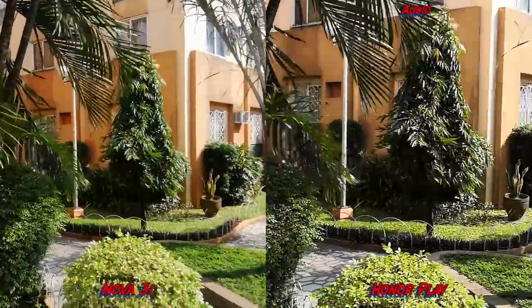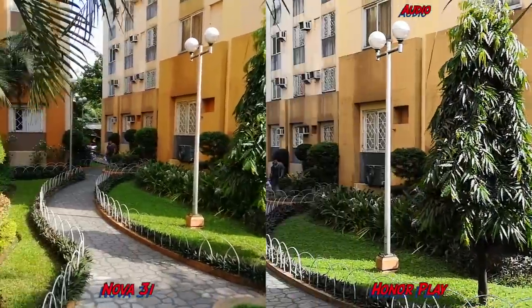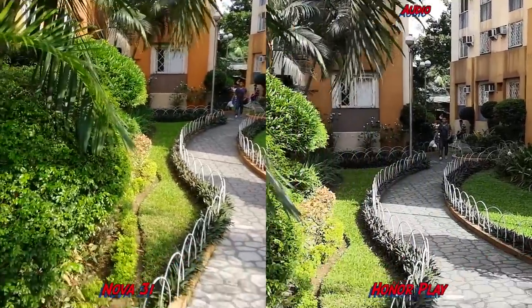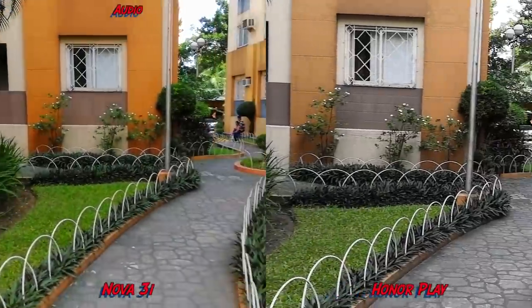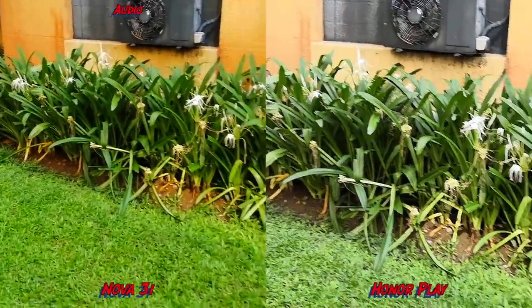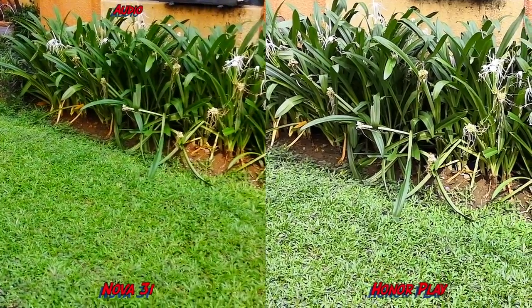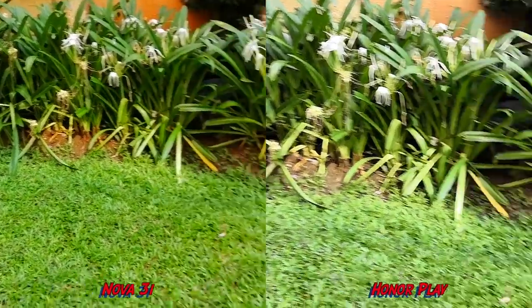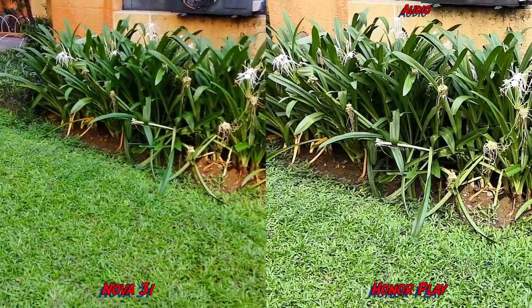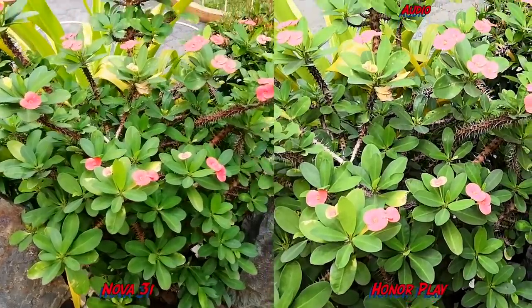Here are some selfie photos. Now for a 1080p video test — the Honor Play has some image stabilization going on at full HD, which is nice. However, the Honor Play does not have the same level of saturation as the Nova 3i; the Nova 3i is really saturated and makes everything look lively, but in terms of overall image quality the Nova 3i seems to look better.